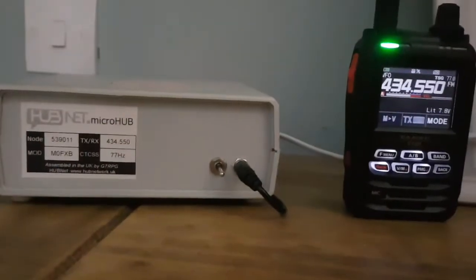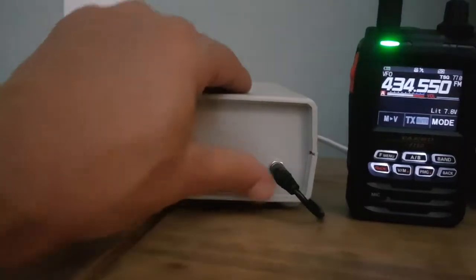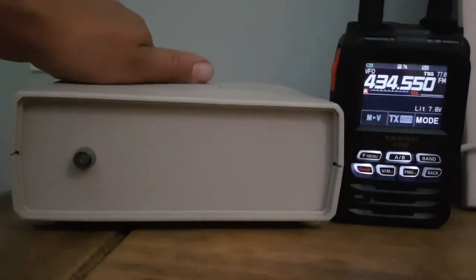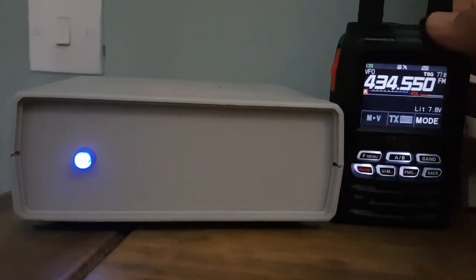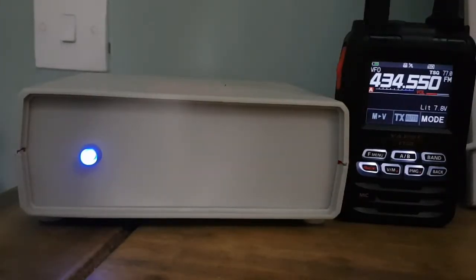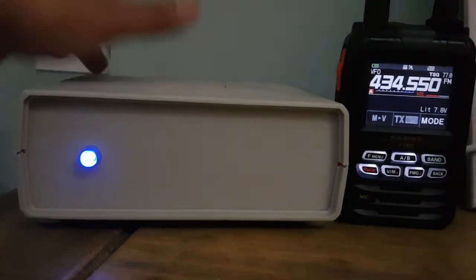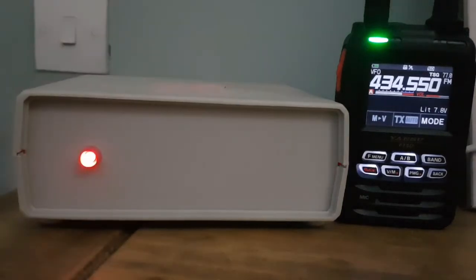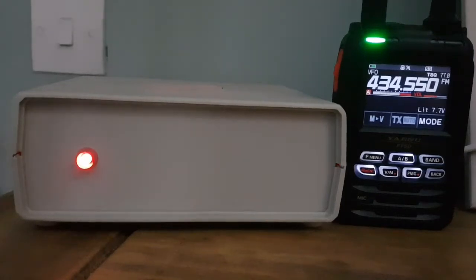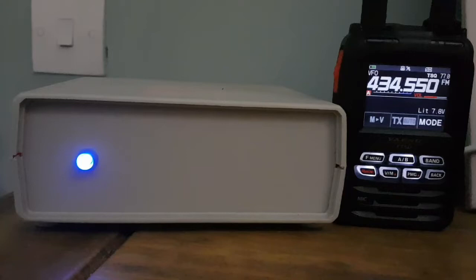The next thing is we're going to test it. We'll zoom out to our node — I'm going to act like we've just got it delivered, so we'll turn it round, it's just come through the post. We've put in the frequency, now we're going to turn it on and we're going to hear the IP address. It does take about a minute or so. This is all automatic — you flick the switch on the back, it comes on. Remember that IP address: put it into your phone or computer and you'll be able to go to the G7 RPG control panel.